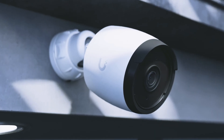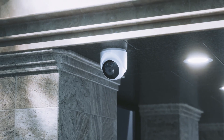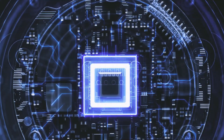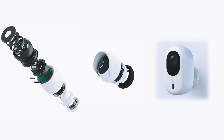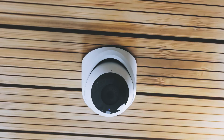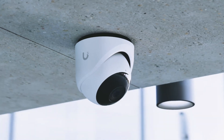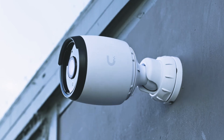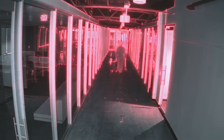I've got not one, not two, but three brand new UniFi G6 cameras sitting right here. Today we're going head-to-head: the G6 Bullet, Turret, and Instant. If you're planning to upgrade your home or office surveillance, this is the one video you want to watch till the end — because we're not just throwing specs around. We're talking real use, real footage, and the stuff nobody usually tells you.